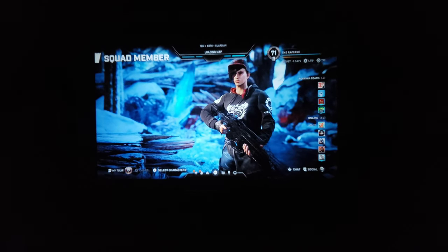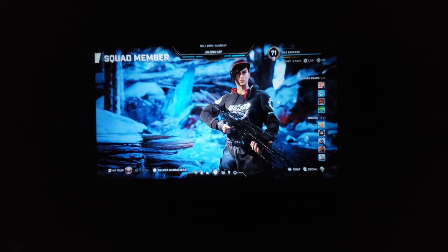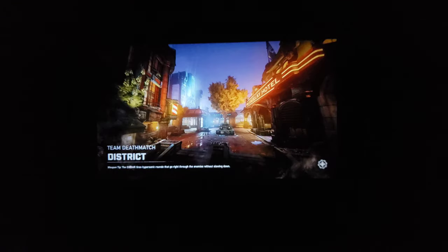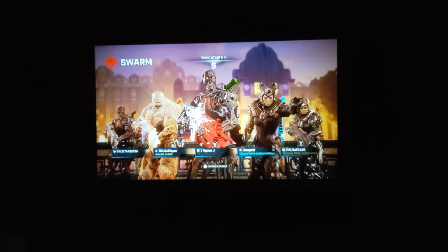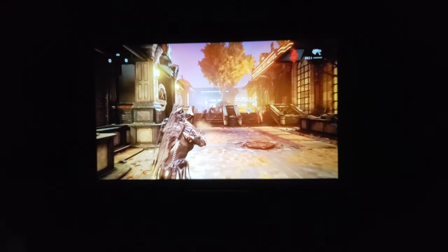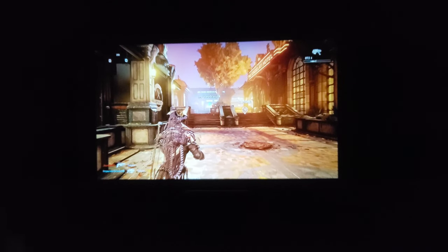We're playing Gears 5 on Xbox One S — 1080p, 60 frames a second on this projector. One thing I noticed is the focus: you can focus the center of the screen, but the top and bottom are kind of fuzzy, so it doesn't have the complete screen in focus — just be aware of that. Video games are very responsive and definitely playable on this projector.